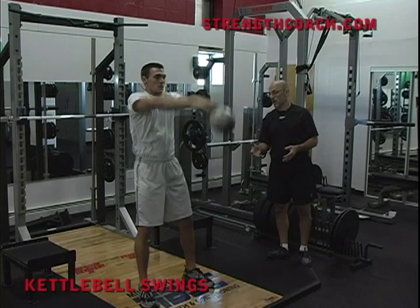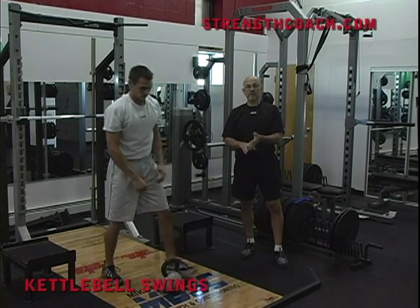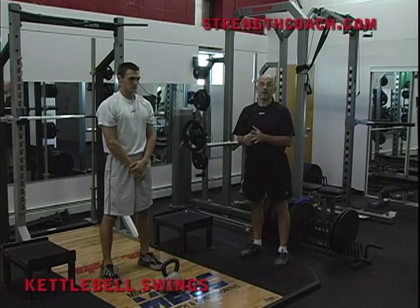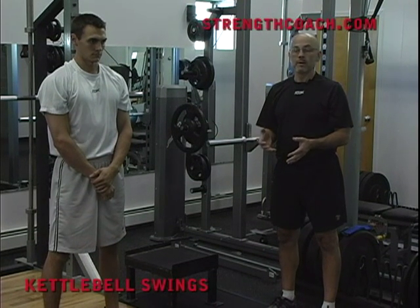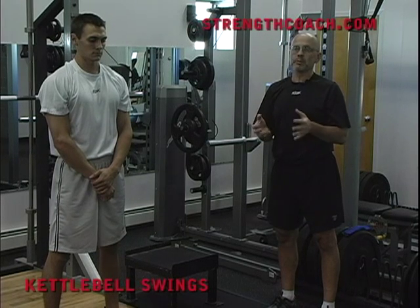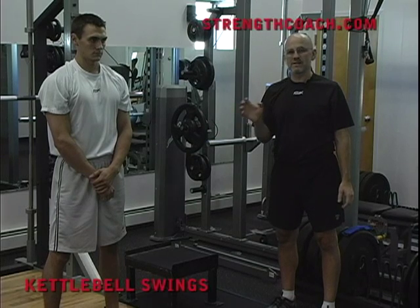We've gone to the point of buying 20, 24, and 32 kilo kettlebells. I think once somebody gets up to the point where they can successfully swing a 32 kilo kettlebell, then you can start thinking about the hang clean. Or you can think about the hang clean right at the beginning. But I love this if you're not comfortable — if you'd love to do some hip power work but don't feel good teaching the clean, this is a great way to start.